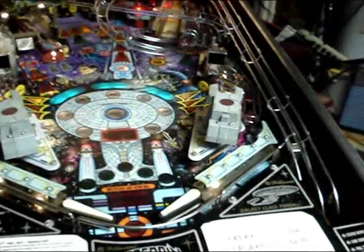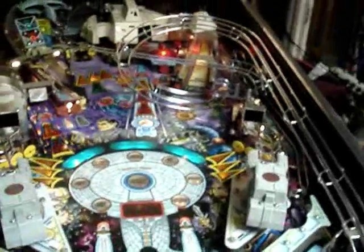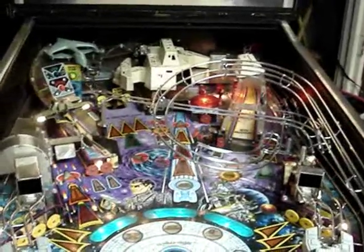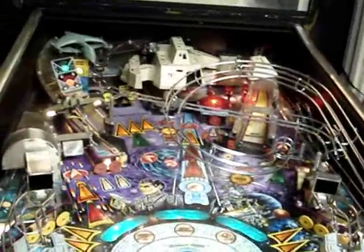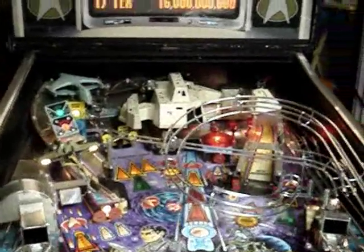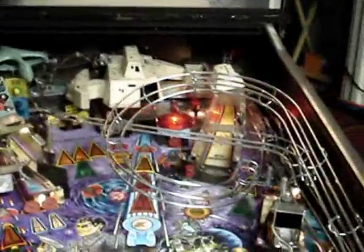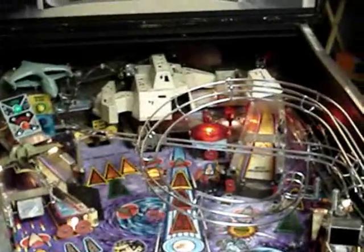Looks like we now have the optos in the ball trough working and the eddy sensors adjusted and working correctly. That only leaves one major problem — every now and then it seems like one of the ball diverters under the playfield is not working correctly. In the next video we're going to open up the playfield and investigate why the ball diverter works sometimes and sometimes it doesn't. That's all for now — till next time in the arcade, we'll see you.